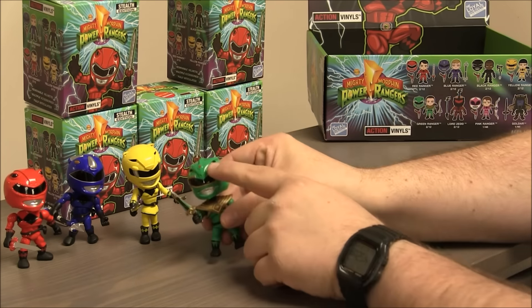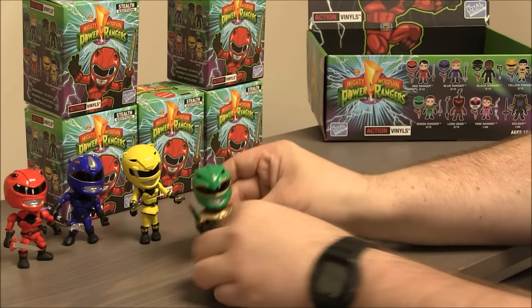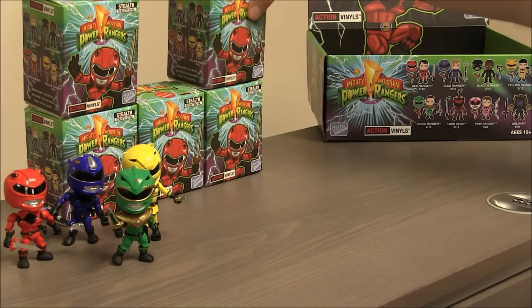Oh, he looks really cool. I like that the teeth around his helmet are gold — that looks really cool. Alright, next box.